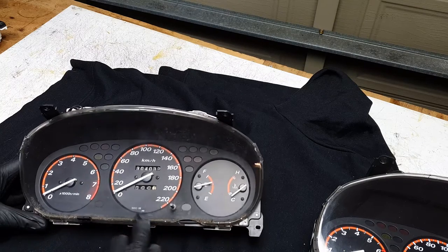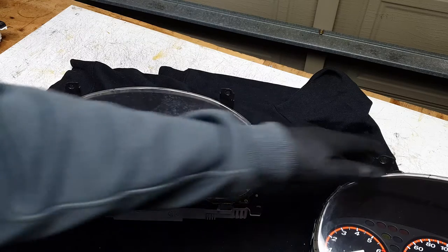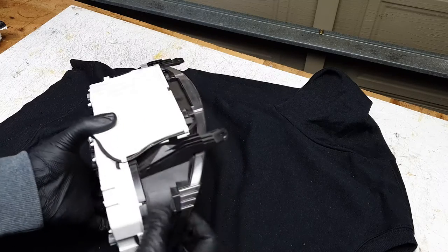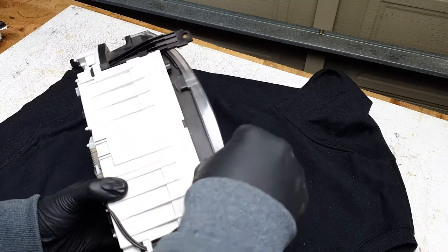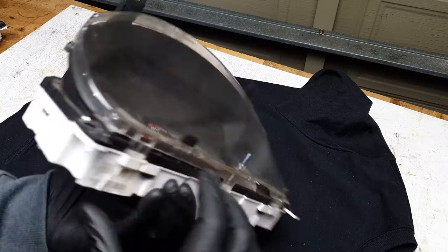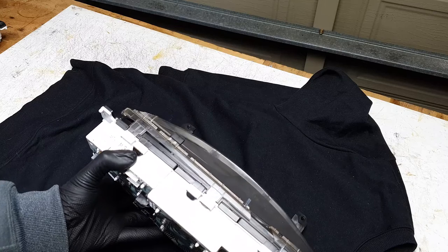Alright, let's take this apart and make a decision once we've got it pulled apart. To take the plastic cover off, there are just a few tabs here — just push down and then push forward. Just keep going around the perimeter of it.